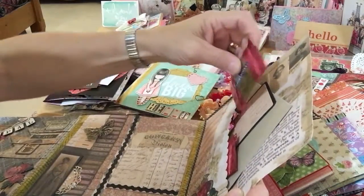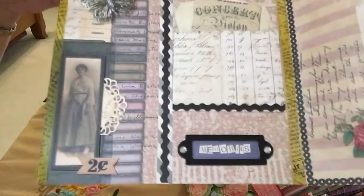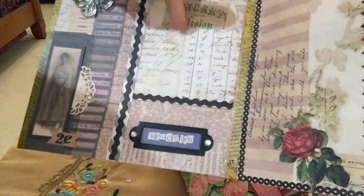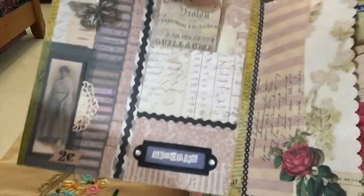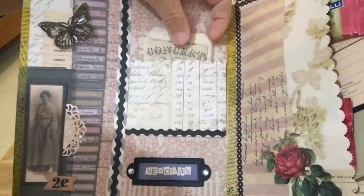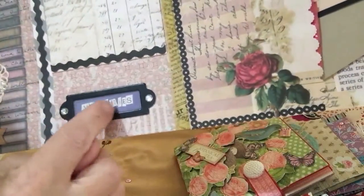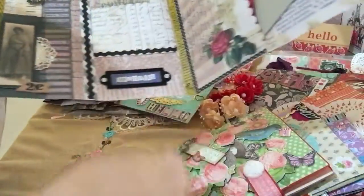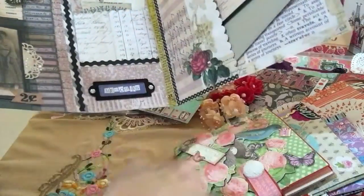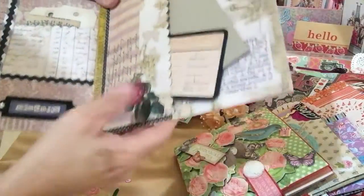Oh, she sent me some goodies! Let me show you the middle flip here. Isn't that gorgeous? Metal butterfly. A pocket here with tags — probably her answers here. Very, very pretty. She has a little nameplate here — it's cardboard actually — with 'memories' written there. The image here with the bling. My chocolate's falling out! Let me get the chocolate out of here. She sent me some chocolate. Thank you so much. I'll have to hide this from my mom.